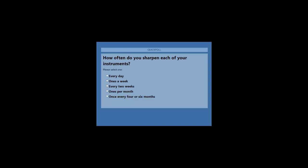I've now launched the poll, so you should now be able to vote. On the screen you find the question: how often do you sharpen each of your instruments? The options are every day, once a week, every two weeks, once per month, or once every four to six months.